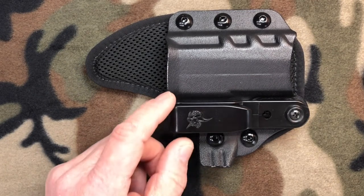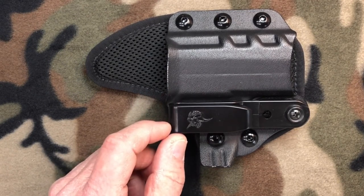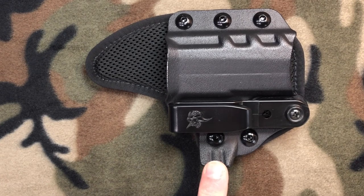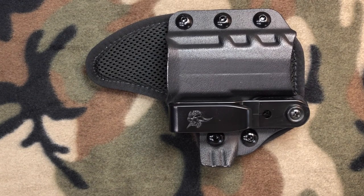It's also equipped with DeSantis' proprietary tuckable 360 C-clip, which can be adjusted for both height and cant, and has 360 degrees of rotation. The built-in spur, which acts as a claw, is an integral part of the holster body, which helps enhance concealment. This claw pushes the holster closer to your body and limits printing through your concealed garment, while still allowing for a readily accessible and easy draw.